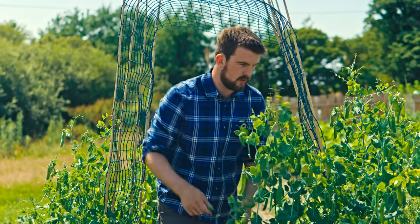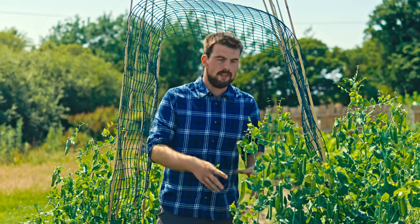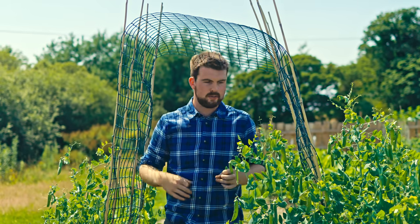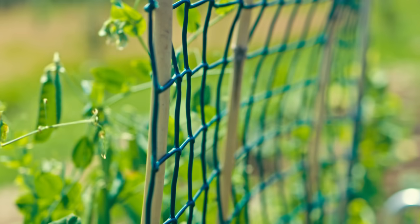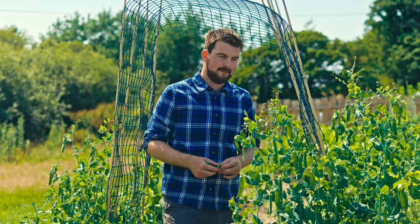One thing I found quite interesting — returning to the subject of peas — is that with the really dry weather, harvests have been good but the plants haven't been reaching their usual height. The variety is Telephone peas, which can easily climb to eight to ten foot. The idea was to create an archway but they haven't reached their full growing potential. However, even though they were watered only once or twice during the dry spell, they still produced a huge abundance. So moving forward, for a drought-resilient garden, I'm delighted to include peas.